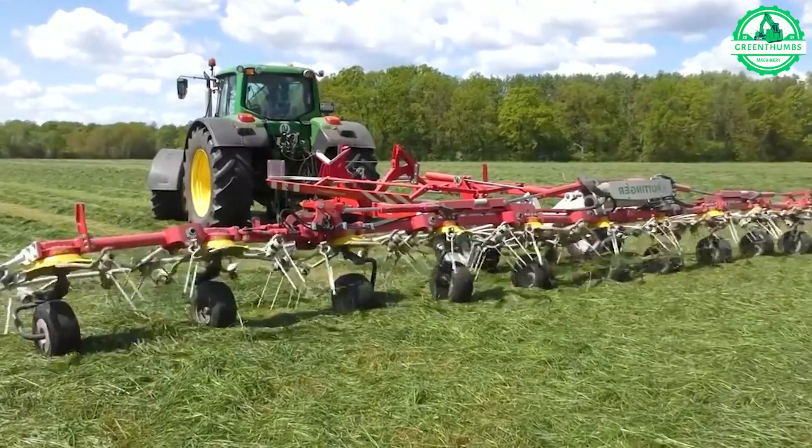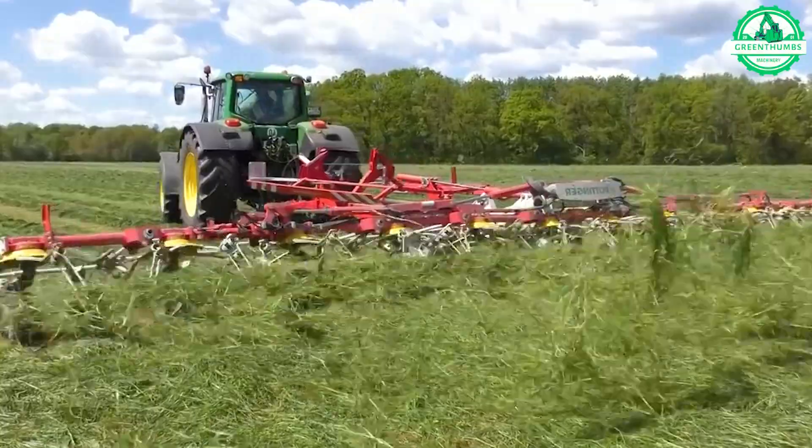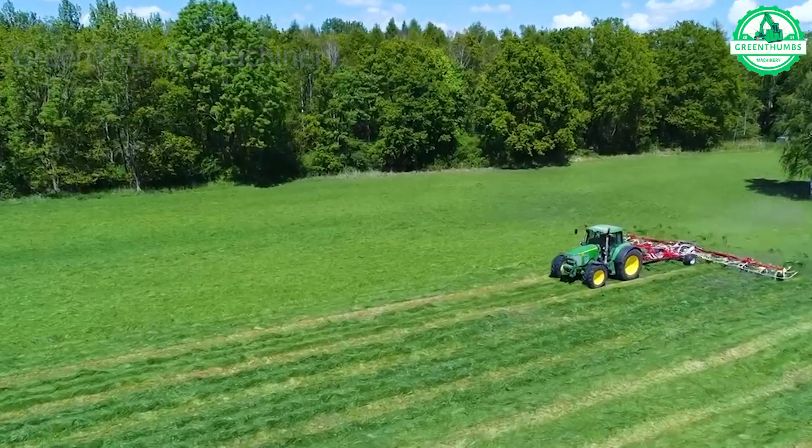This lawn mower aids in the complete drying of turf, ensuring optimal quality for a variety of uses.